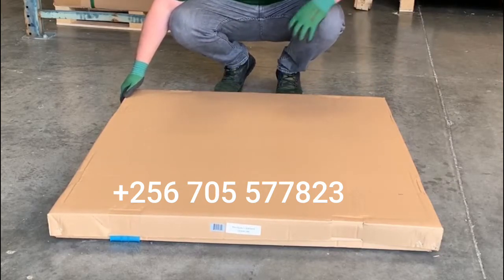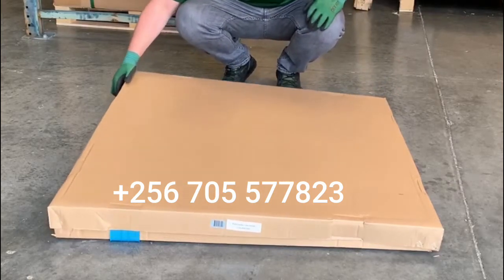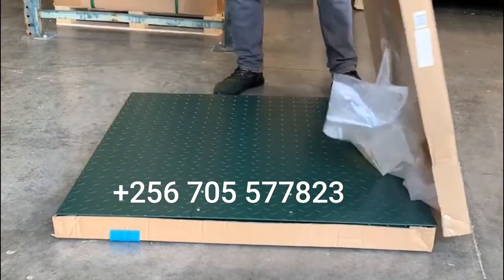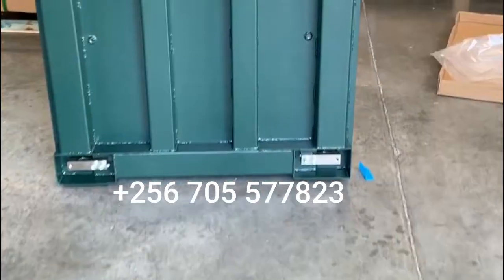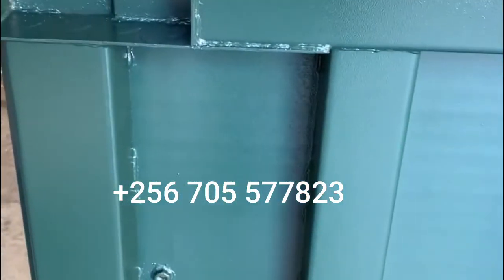When the product arrives to you it will be strapped and banded — we've already taken them off, but this is basically how it will be packaged. Here we're looking at the undercarriage of our floor scale.